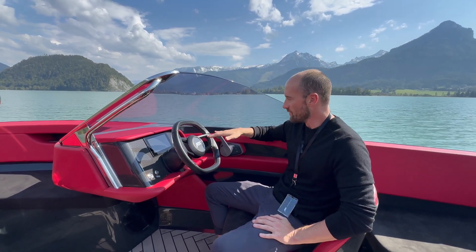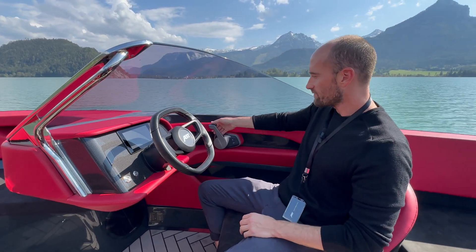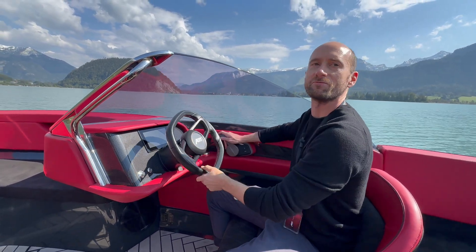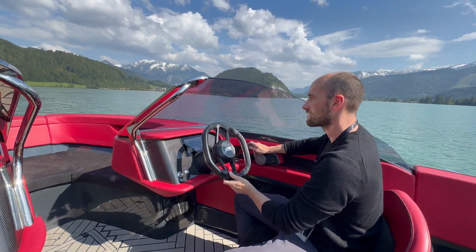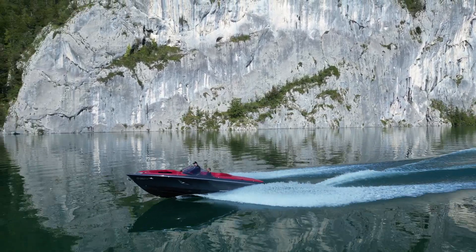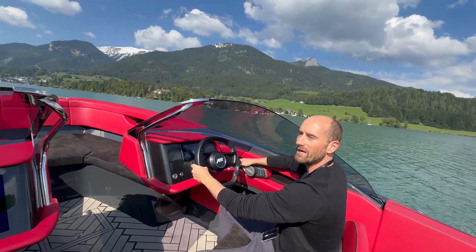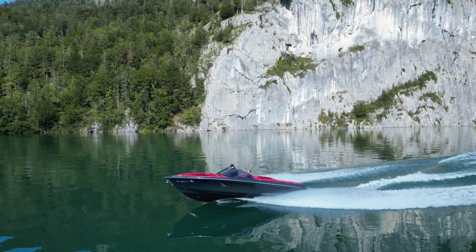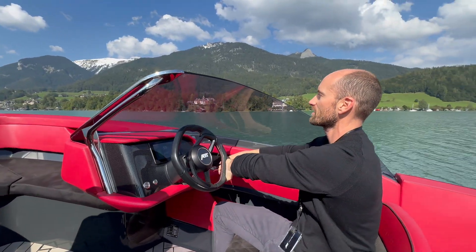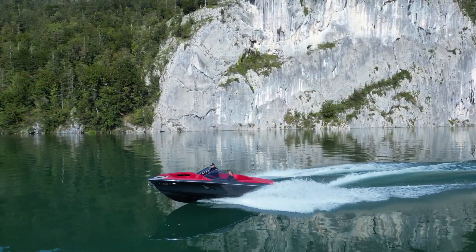I'm about to drive the ABT Marion M800R — the performance version of this boat. First, we're going to be in cruising mode. I'll put it in gear — you get that instant pop of torque from electric. We're coming up on plane here, and right away you get that nice smooth power. It comes onto the plane quite nicely, plenty of power just in cruising mode. The handling is super responsive; it just leans right over in the turns. This boat is just a blast to drive.